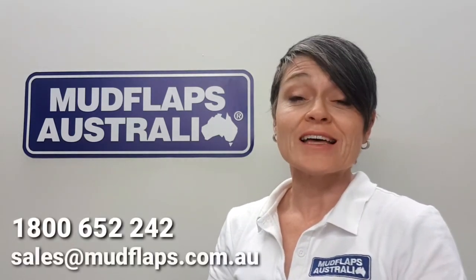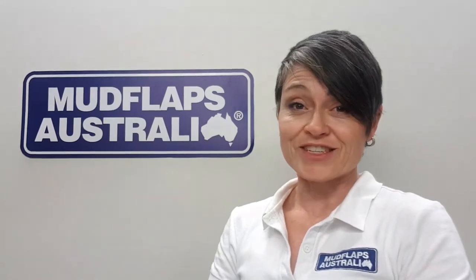That pretty much wraps up the lowdown on our mud flap range. If you've got any questions give us a call on 1800 652 242 or drop us an email at sales@mudflaps.com.au. Thanks for your time.